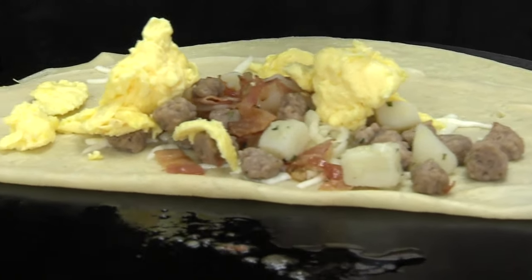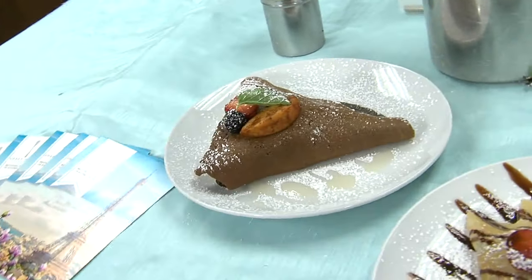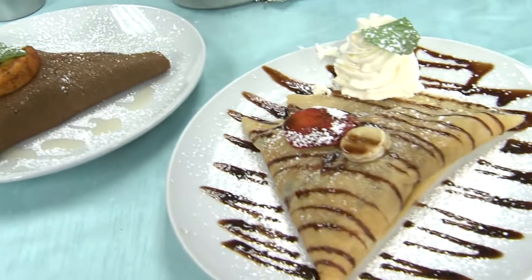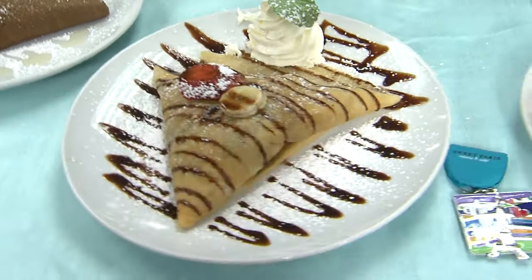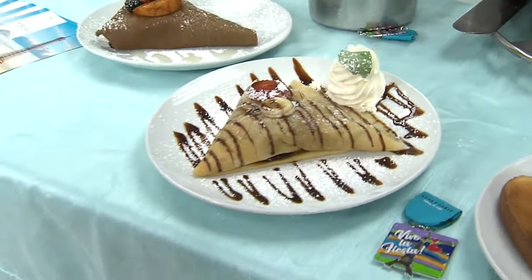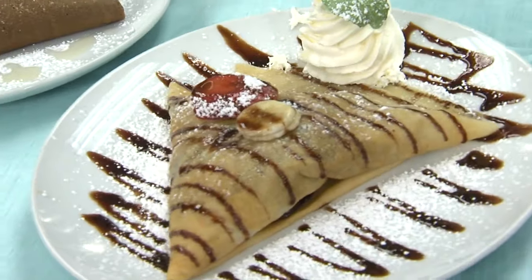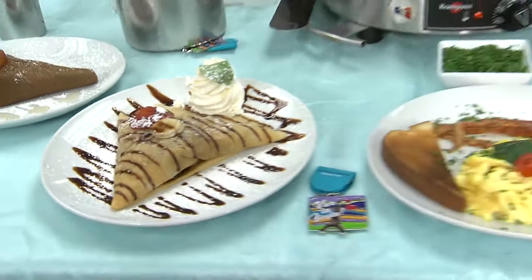We have on this plate right here one of them, which is the berry agave crepe — that's the gluten-free batter. And there's one that's a huge hit: the Nutella crepe. The Nutella is our top seller. You can get it plain, or with strawberries, bananas, or any type of fruit.